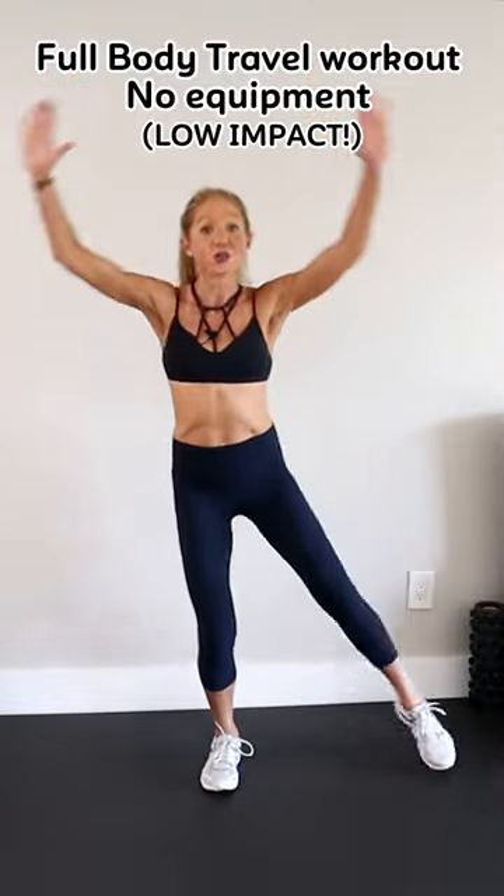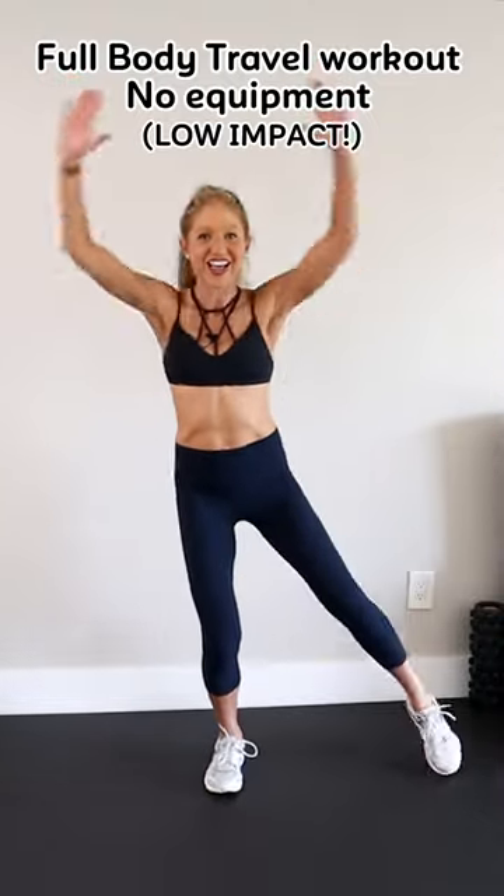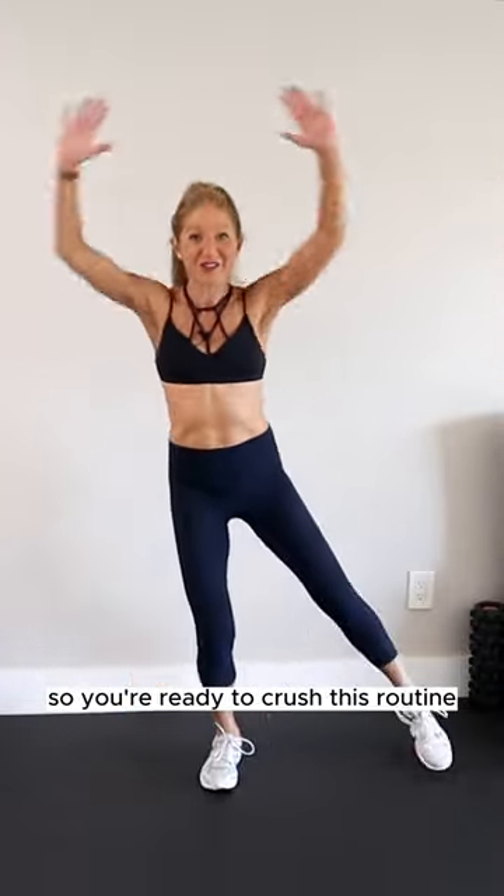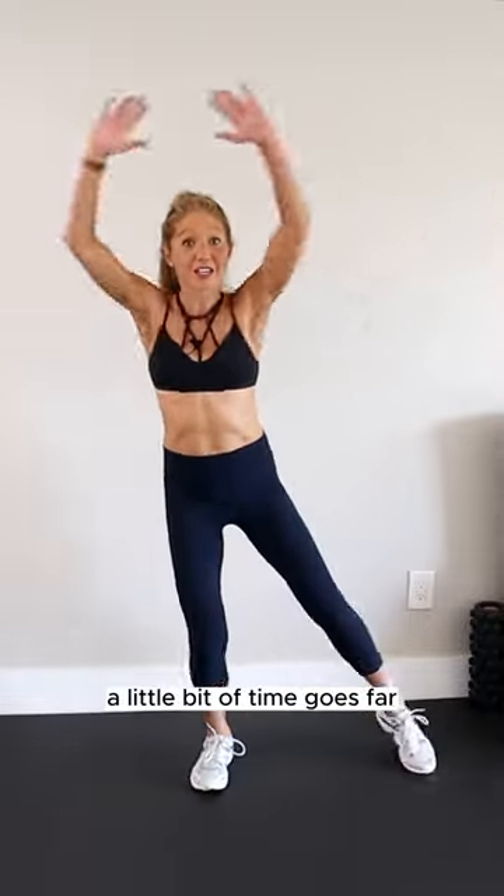We're going to reach our arms over our head as we tap one leg out to the side. This move dynamically warms up your entire body so you're ready to crush this routine. A little bit of time goes far in helping you stay healthy and feel your very best no matter where you are.